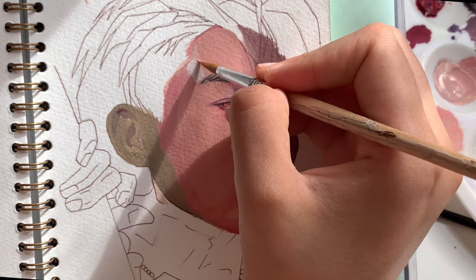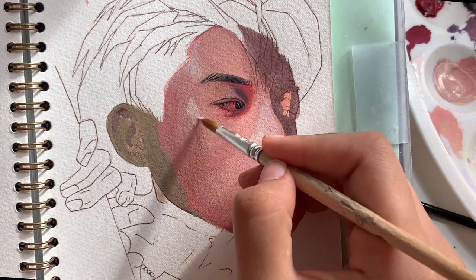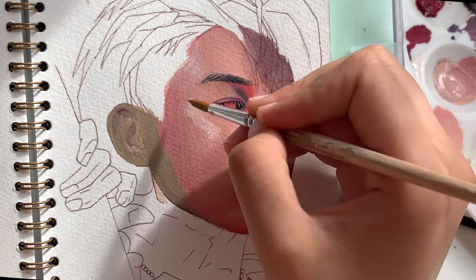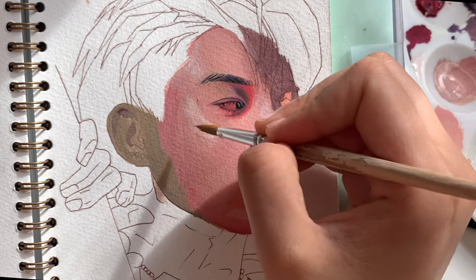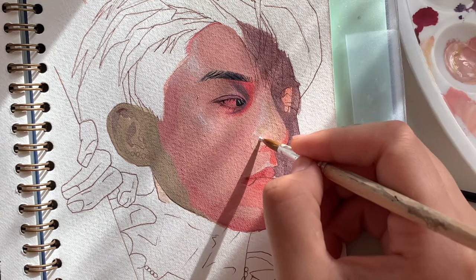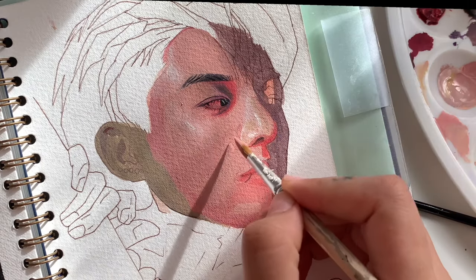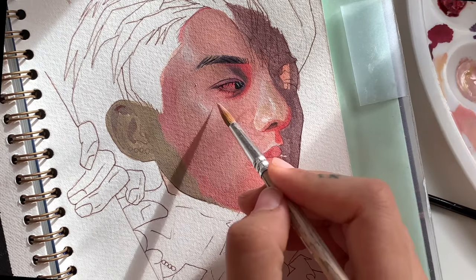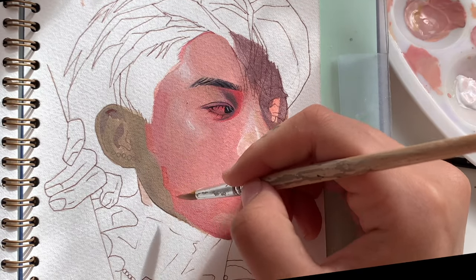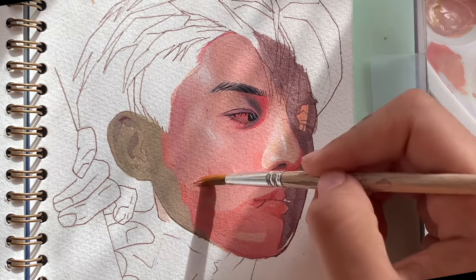Now I'm going to start building up the highlights of the face using a lighter shade. Also, keep in mind that this is a 3 to 4 hour painting condensed into a 13-minute video and most of the actions are very repetitive because of the way the gouache dries down — the paints dry out darker so it ends up not being as light as I hoped. Most of the time I'm also trying to figure out the facial structure and trying to get that right.